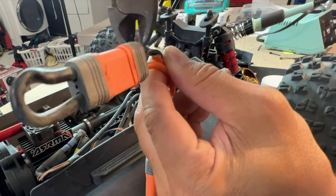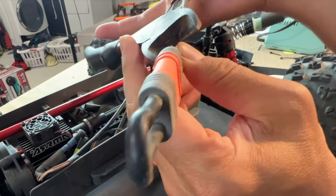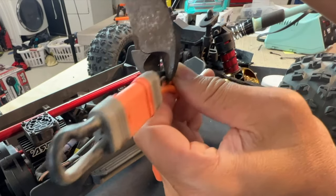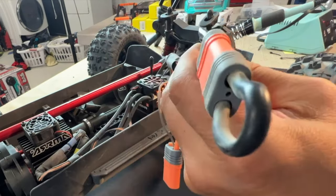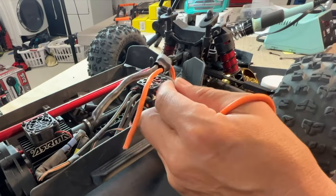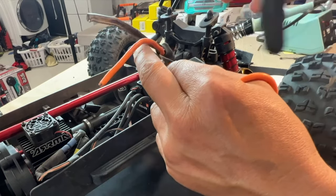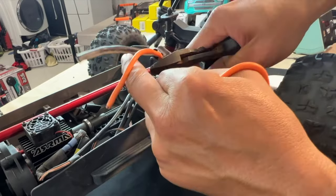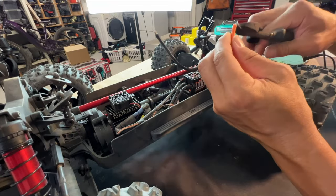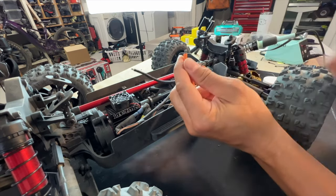First we're going to cut our connectors and prep our wires. There's a lot of extra wire here that's really unnecessary for a 4S vehicle. Cutting the wires — the IC5 is compatible with the EC5 but it's not as good a connector, and there's an extra wire in the middle for smart technology that we don't need.